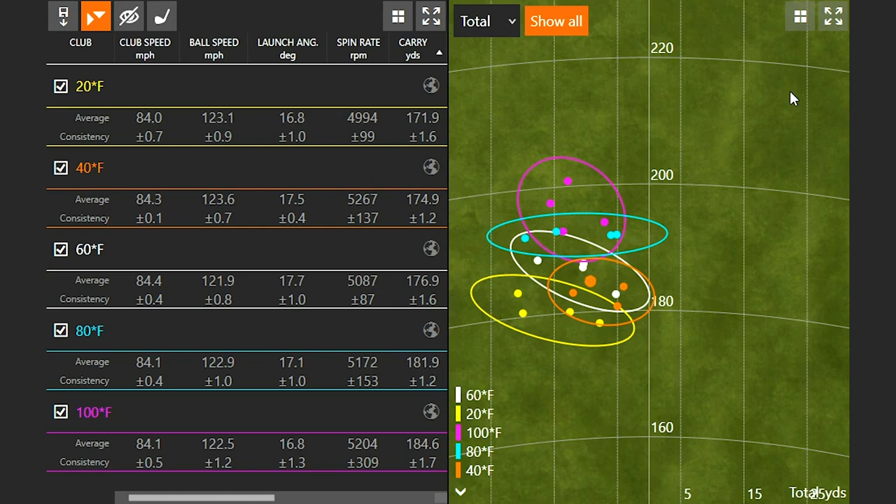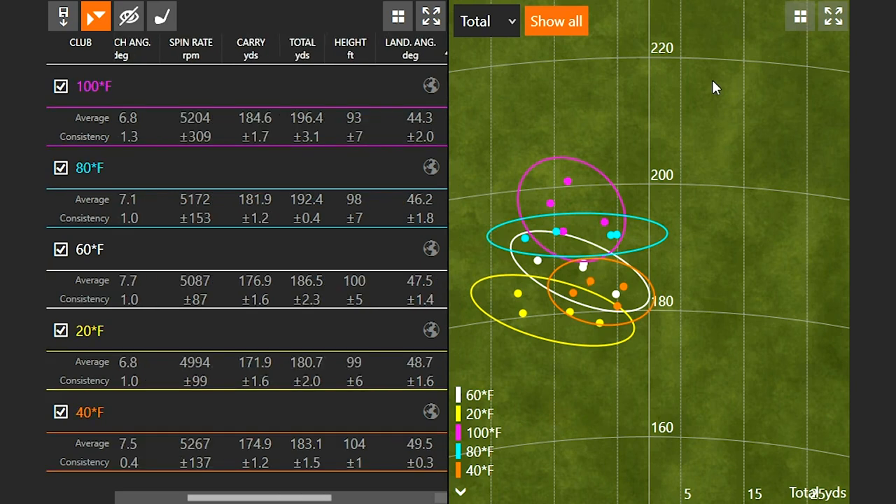Taking a look at club speed, my range was eighty-four point zero to eighty-four point four miles per hour, so I did my best to swing at the exact same speed across the board. There were increases in distance when the temperature increased and decreases when the temperature decreased. Looking at height and landing angle — which is important for stopping power — at a hundred degrees Fahrenheit the landing angle was actually the steepest at forty-four point three degrees, trending up to forty-nine point five degrees at the colder temperatures. So yes, there was a meaningful change in landing angle as well.